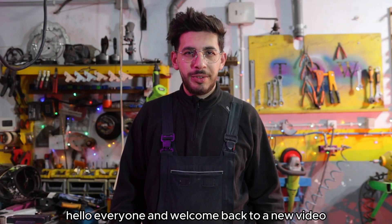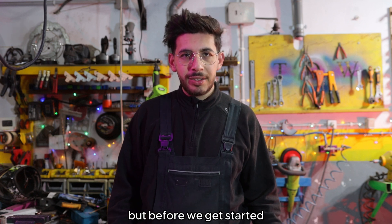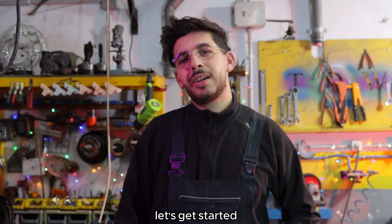Hello everyone and welcome back to a new video. Today I'll be showing you how to make a furnace, but before we get started, feel free to hit that subscribe button if you haven't already. That way you won't miss out on any of my future projects. Let's get started.